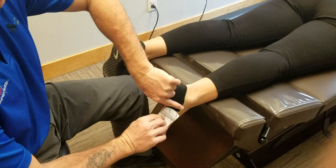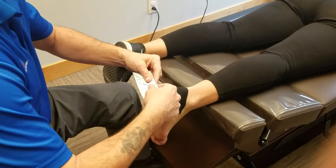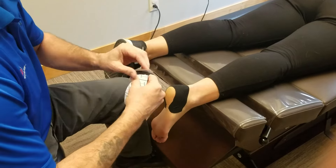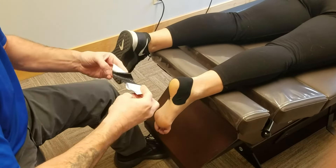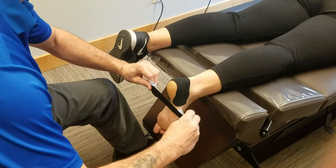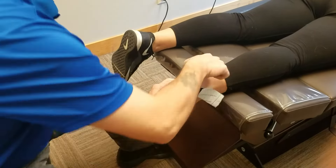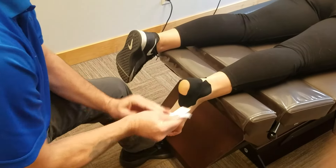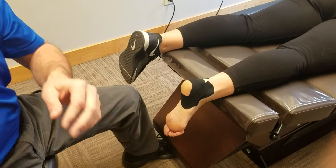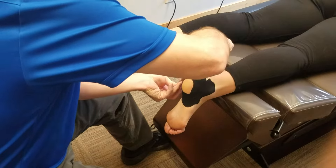So I'm going to put a base layer here first. In essence what I'm doing is I'm taking the material of the foot and I'm bringing it together. That is the base tape. Then I'll take the Leuco tape and we will really gather the tissues together by applying a lot of pressure.